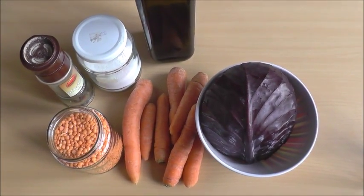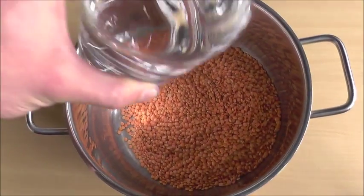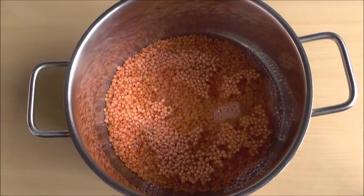Let's get started. Red lentils — boil them with twice the amount of water, then reduce the heat and let them cook until all of the water is absorbed.